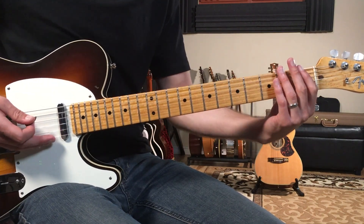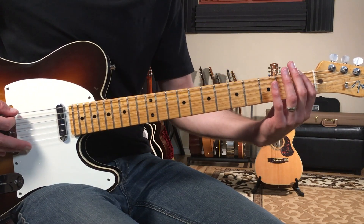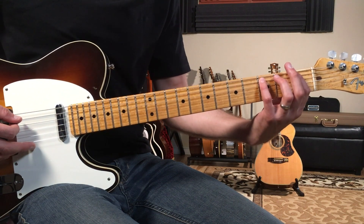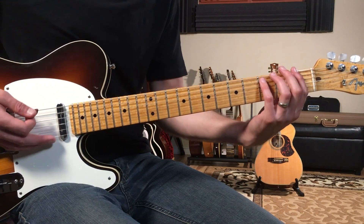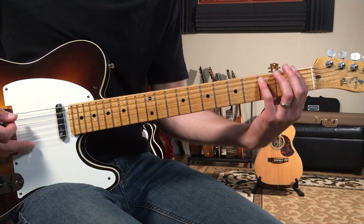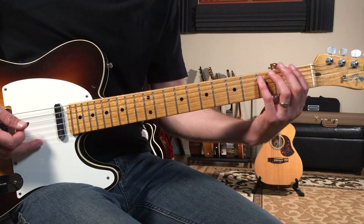I'm going to play a power chord shape here. I'll put my first finger on the first fret of the low E string, and then I like to use my pinky for power chords — so my pinky goes on the third fret of the A string. I'm just playing those two notes, and then I'm going to move up to the third fret and go back and forth.